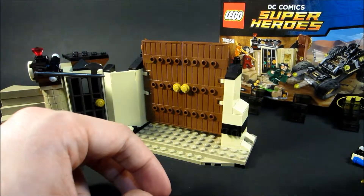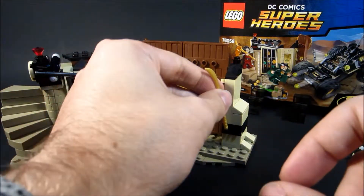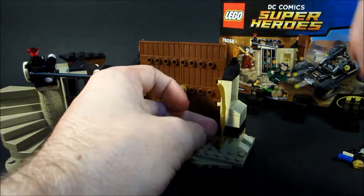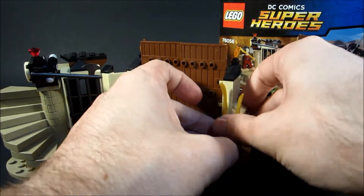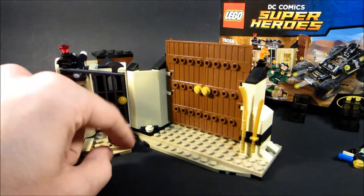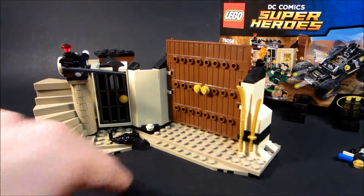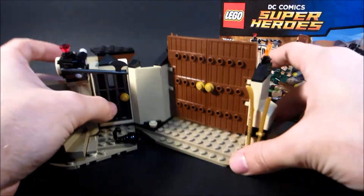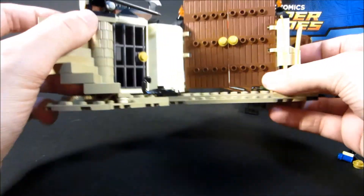You got little places to store weapons, and of course you get extras of these. Why not give Talia two of these things? You get a little scorpion. Would have preferred a different color, but whatever — black is pretty common for these scorpion pieces.